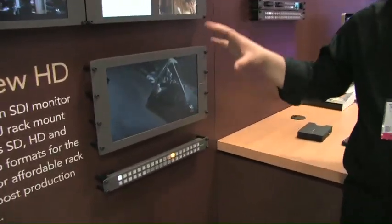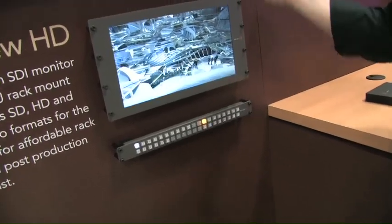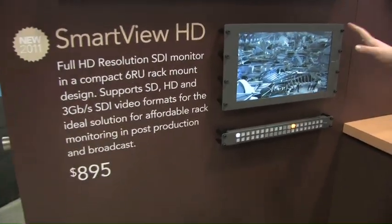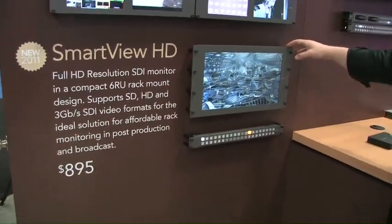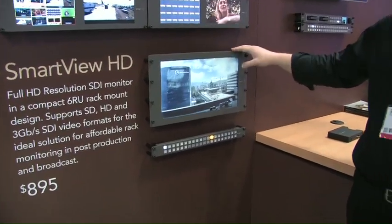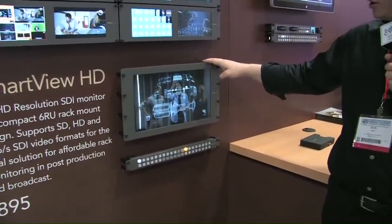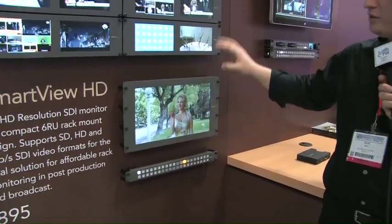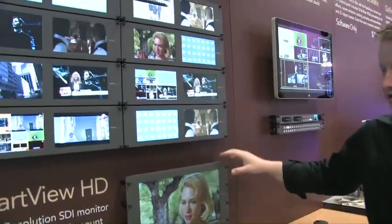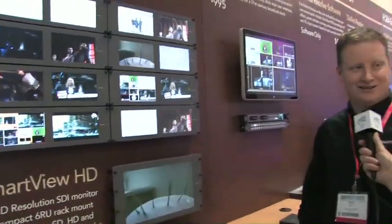We also knew we wanted to make a bigger monitor — something for a director or a DP or someone who wanted to have a program out of a live production switcher. So we wanted to make this full 1920x1080 monitor, which is just about to start shipping probably in the next four or five weeks. We wanted to bring those out and show everyone at the WFX show, because these are doing really well for us and we look forward to seeing them continue to push the envelope for what Blackmagic traditionally does.